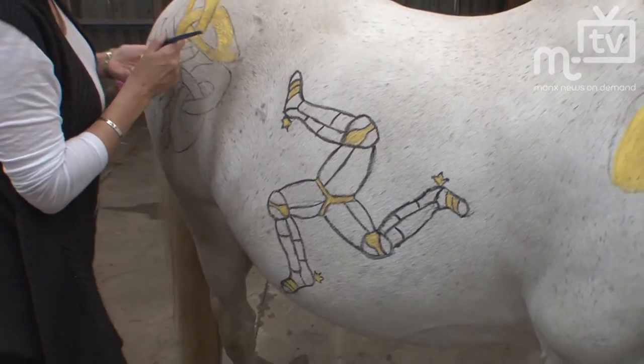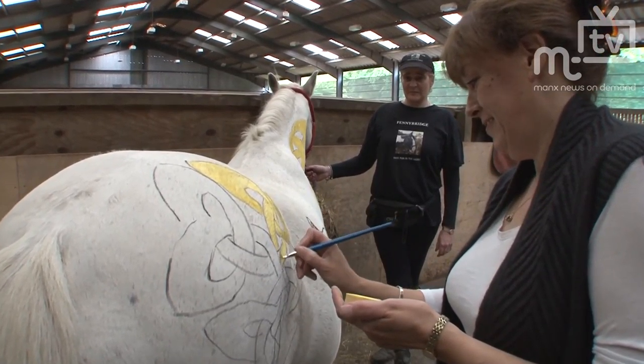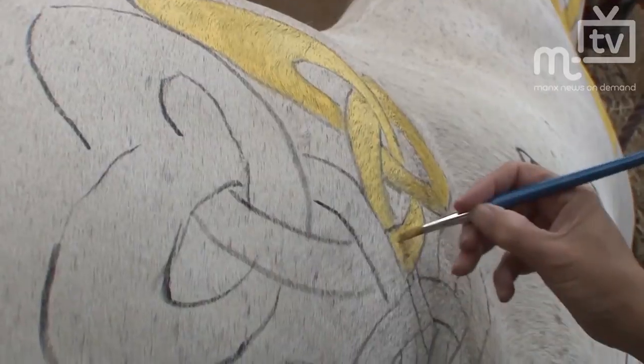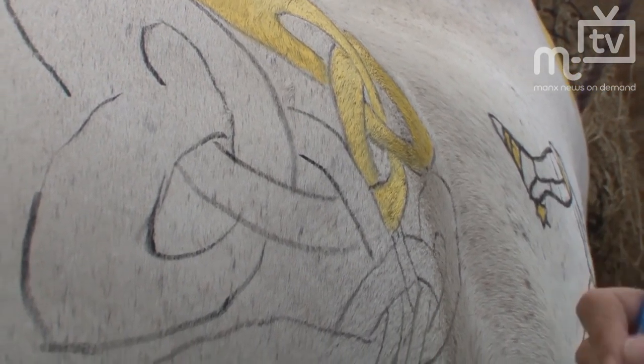The pony also happens to be used for riding for the disabled and for equine therapy that we do up here, as well as normal lessons. So it's nice for him to be seen, and the kids from the riding for disabled can come up and we've got photos of him.